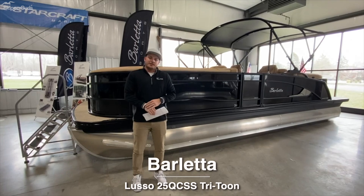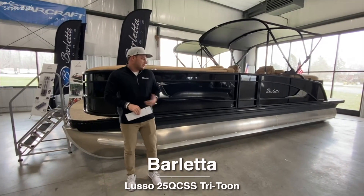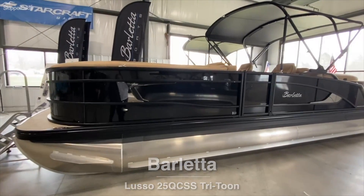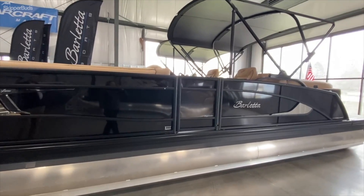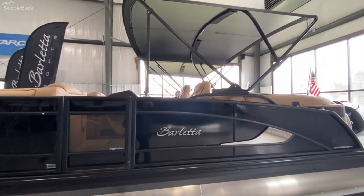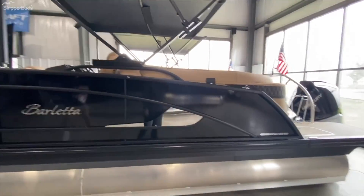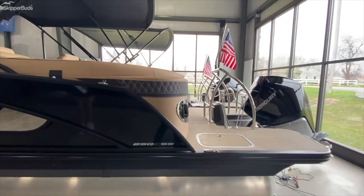Hello guys, my name is Justin Savage here with Skipper Buds Sequoia Harbor right here on the Chain of Lakes in Antioch, Illinois. We have here a 2022 Barletta Lusso 25 QCSS, about 27 and a half feet in overall length, equipped with a Mercury 300 Verado, sapphire black with Carmella tan interior.